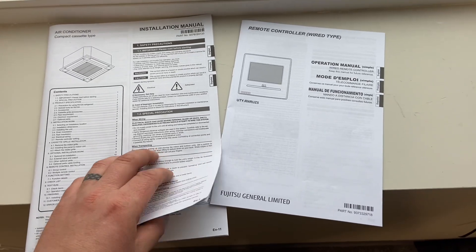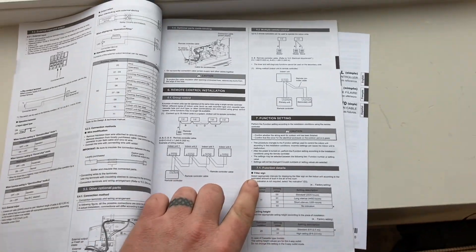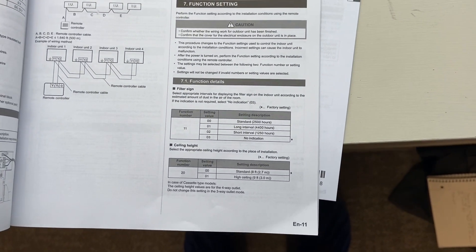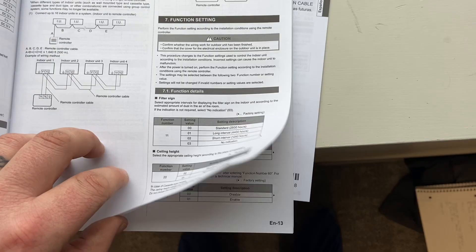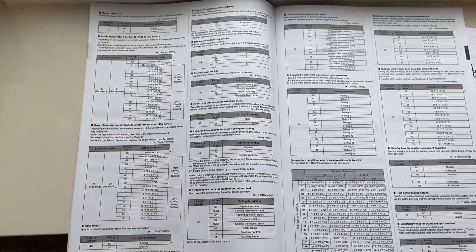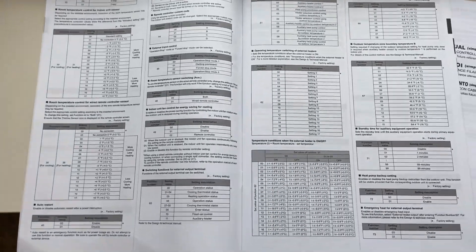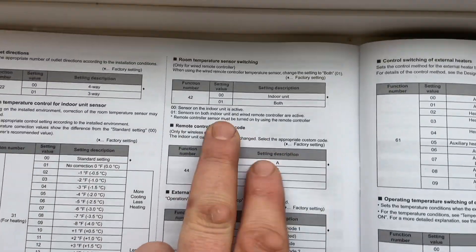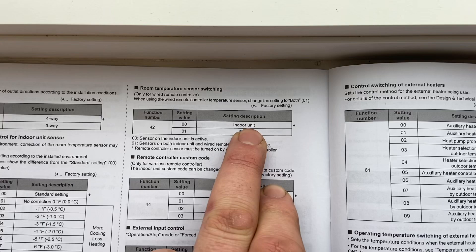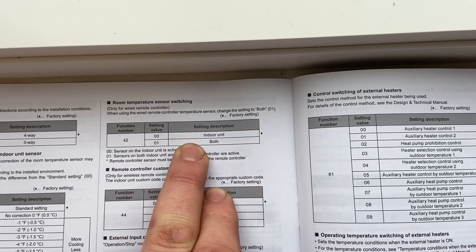So if we open that up, you can see starting here — function seven, function details. They start there and continue on. The one that we had to change was 42. When it starts, it starts as indoor unit only, so you have to change it to 01 for both.